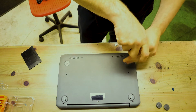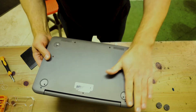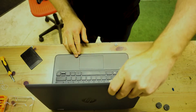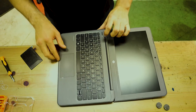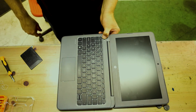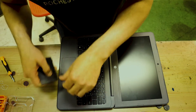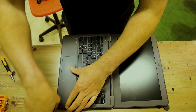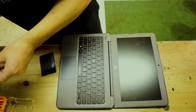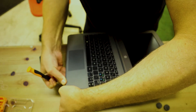When you open this up you have to be somewhat careful, because now we've taken all the screws off and it's only plastic clips holding it together. Let me show you that it doesn't start — nothing, completely dead.